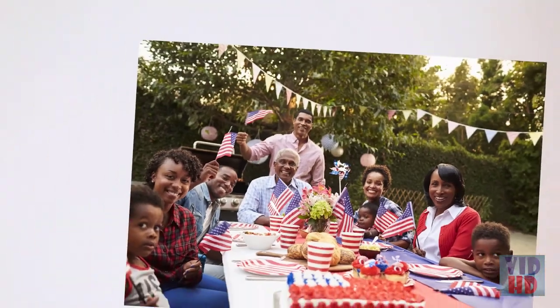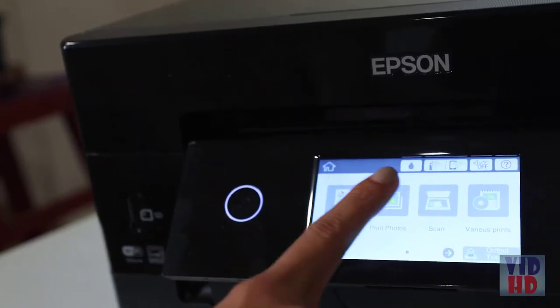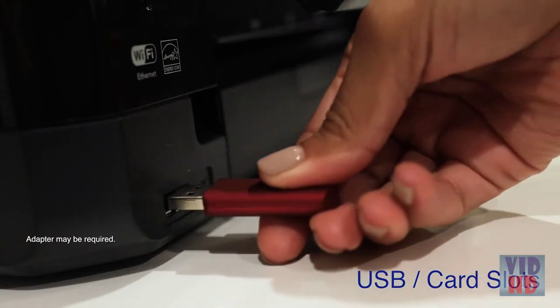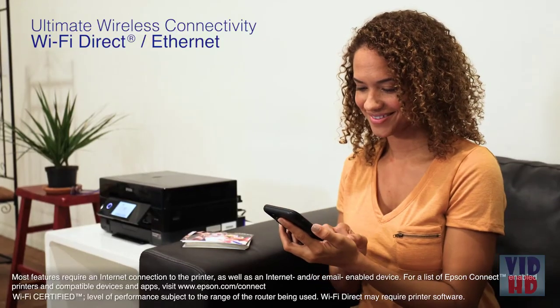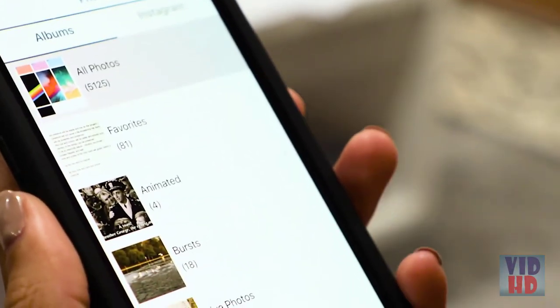Print beautiful borderless prints as large as 8 by 10 inches. The XP-7100 features a large intuitive 4.3 inch touchscreen plus USB and SD card slots for convenient and hassle-free photo editing and printing. It delivers ultimate wireless connectivity plus Ethernet, as well as network-free printing via Wi-Fi Direct, so you can easily print photos and documents directly from your tablets and smartphones.